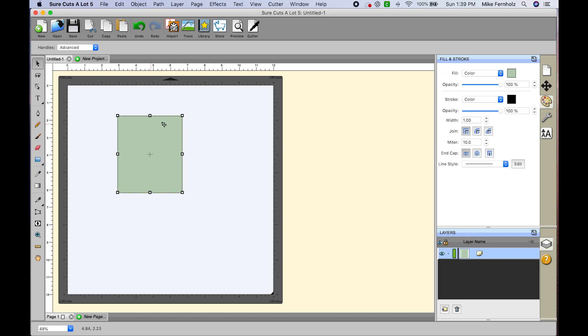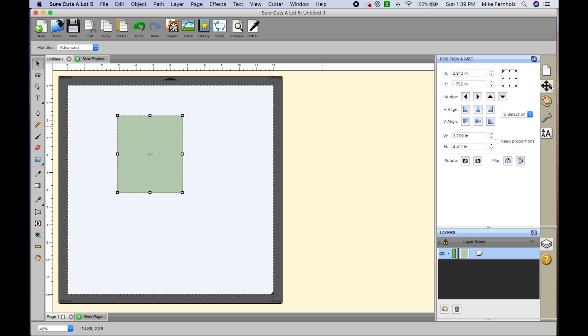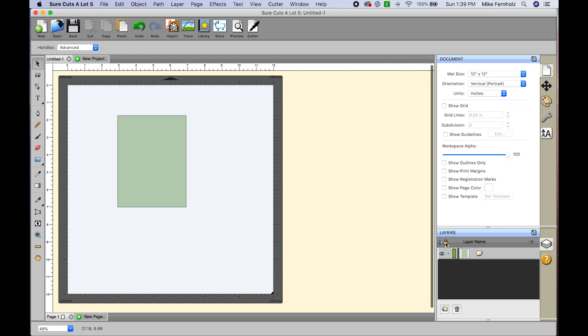Now I need to make this the right size. I'll click on my position and size tool. My cards are normally four and a quarter by five and a half, so I want to make my panel about an eighth to a quarter of an inch smaller. I'll uncheck proportions, set the width to four and the height to five and a quarter, then hit Enter. Now I'm going to lock this layer so it doesn't move while I work.